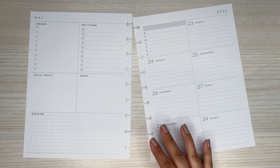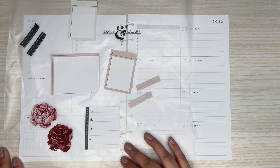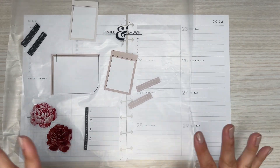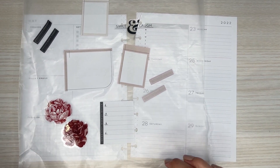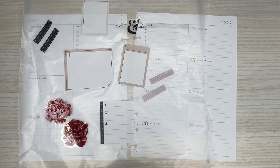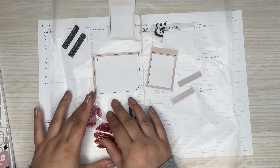I already started pulling some stickers, so I have these brown ones that I'm going to use in this spread. I'm going to do a very neutral type floral spread, which I'm excited about because I really like these colors. It's different. That's what I plan on doing.